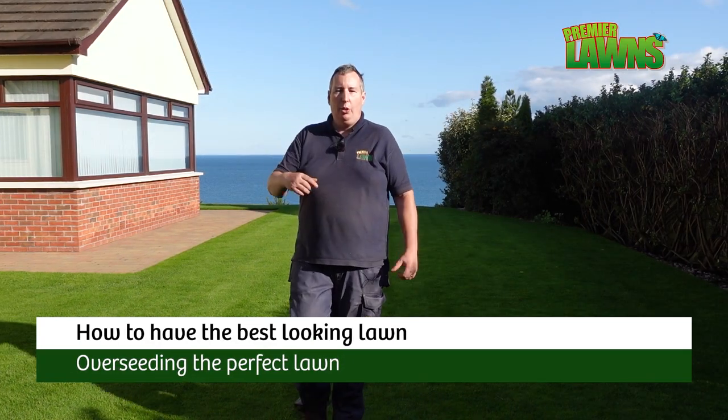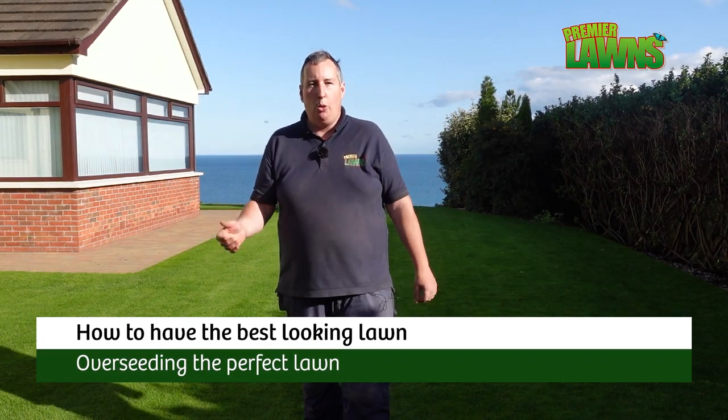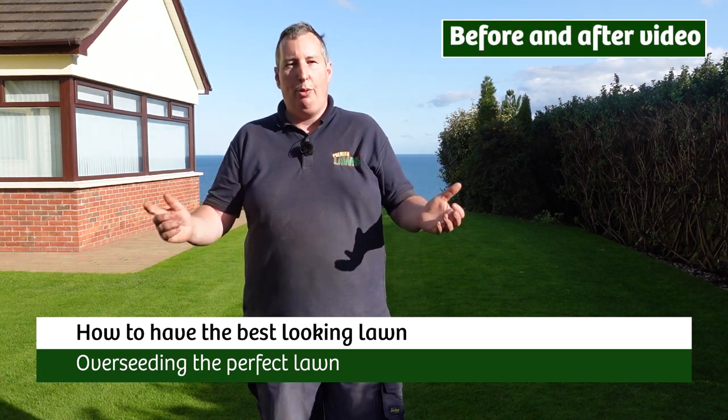This is Robbie from Premier Lawns. This is a lawn that we came and renovated about a month ago. We aerated it, we scarified it and we overseeded it.